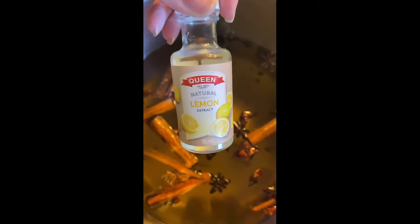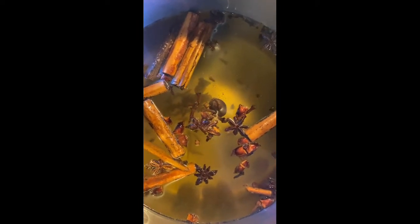One teaspoon of lemon extract. The last secret ingredient is two whole oranges — you want to juice the oranges but also use the orange rind, so you want to grate the orange.